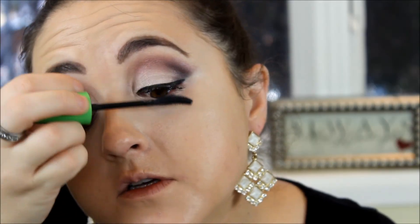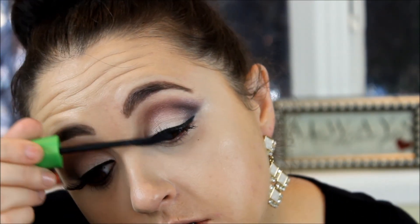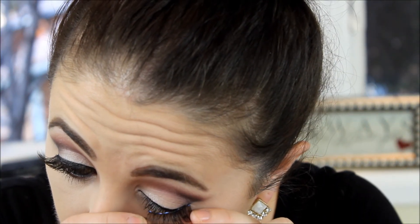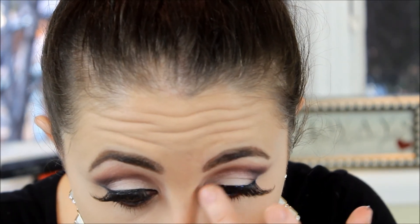Now for mascara — I fast forward because I use three of them: the Clump Crusher, L'Oréal Telescopic, and Tarte Light Camera Lashes. Then I put on my false lashes, which are the MAC Number 34s — my favorite, I have about 17 pairs. Then I add a little bit more mascara on top.